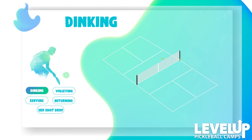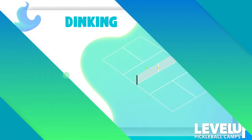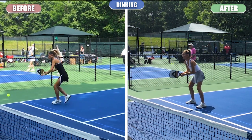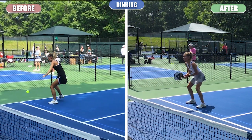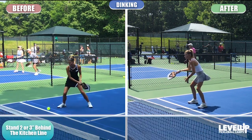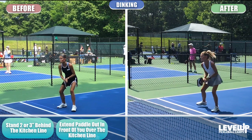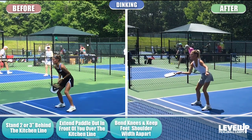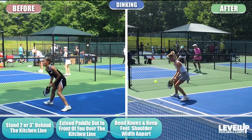The first thing we're talking about is dinking. Remember, dinking is unique to pickleball — it's unlike any other sport. I don't want you to take big backswings like you would in tennis. Rather, start by standing about two or three inches behind the kitchen line, with the paddle extended over the kitchen line out in front of you. Bend your knees and keep your legs about shoulder-width apart.